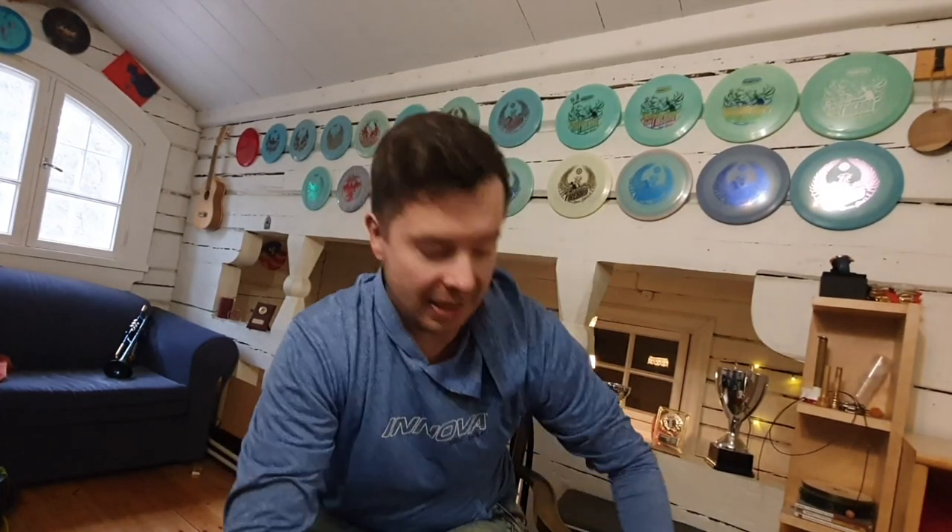Welcome back. Now I'm here and I have the package. I'm just gonna start to open it and see what we have.